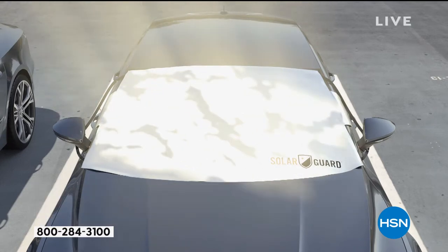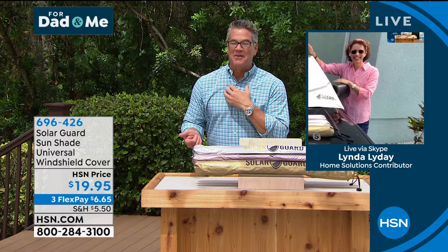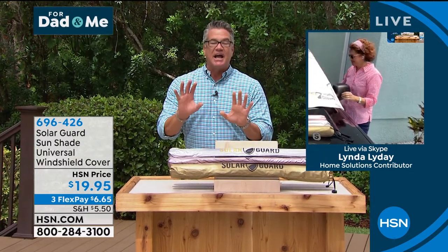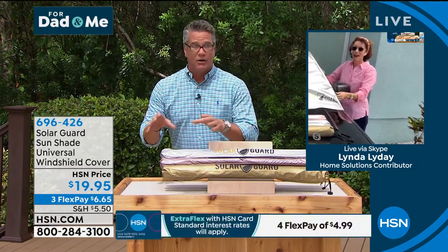We all know that feeling — you wear shorts and you know what it's like going into a hot car. You get in a leather seat, you get zapped. The difference between 105 degrees and 85 degrees is like the difference between living and dying right there. You do not want to be in 105 degrees.